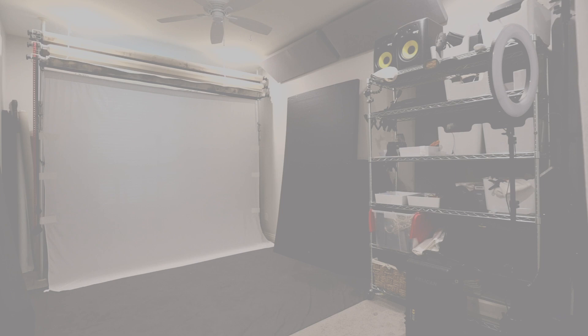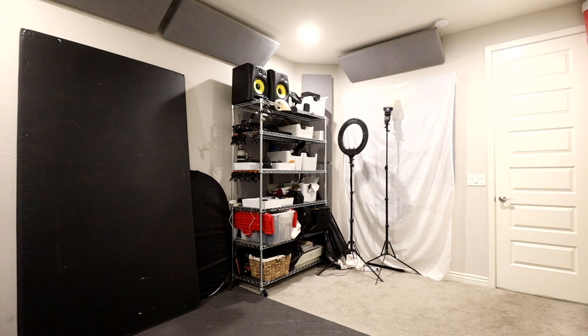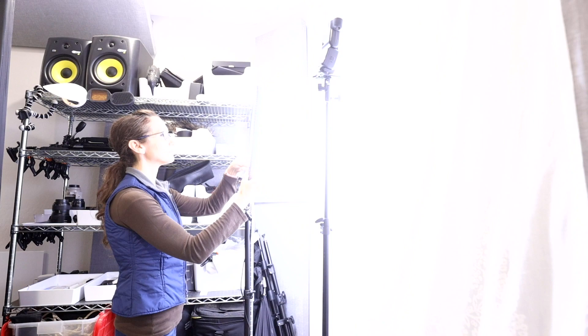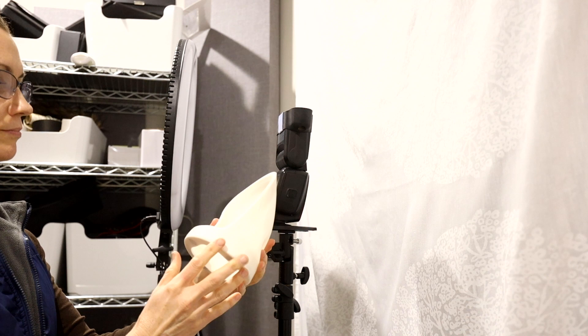My portrait studio is set up in the guest suite in my home. The room is 11 by 15 feet so I have to make use of every square inch. I also use this room for sound recording, which is why I have sound panels attached at the ceiling line. I start with this LED ring light as the ambient light in the room. Then I have a Canon 600 EX speed light with a MagMod MagBounce on top, pointed towards a white sheet on my back wall. This is set to a very low power and provides a subtle amount of fill.